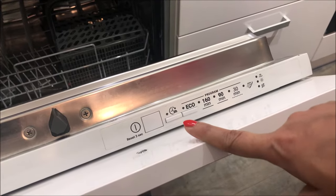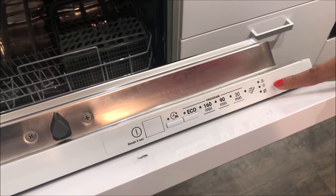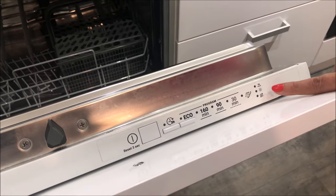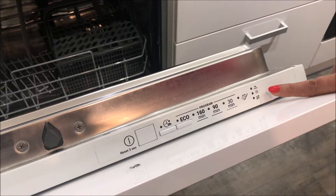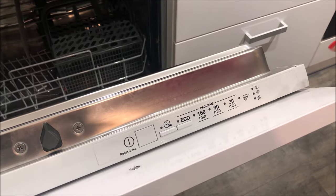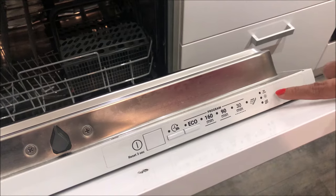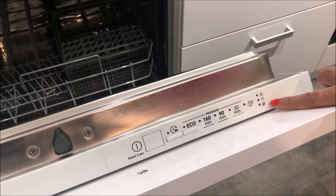These are the indicators. The first indicator shows whether the run cycle is on. The second indicator is the rinse aid indicator — we will show you how to put in the rinse aid. The third is for salt. Apart from adding the dishwashing tablet, you have to add rinse aid and salt to get clean and shining dishes.